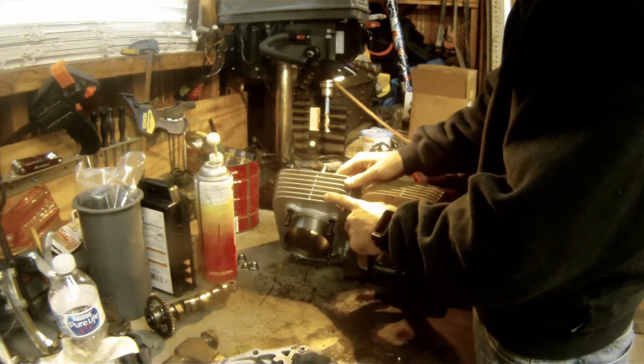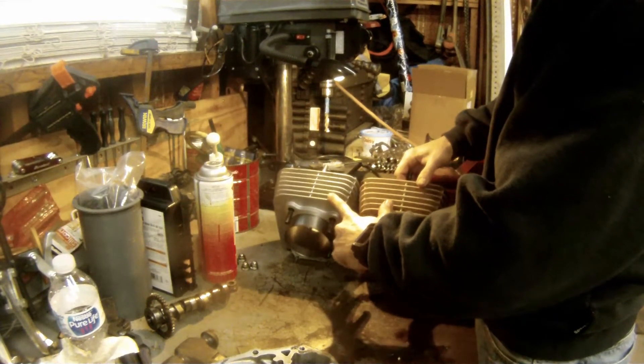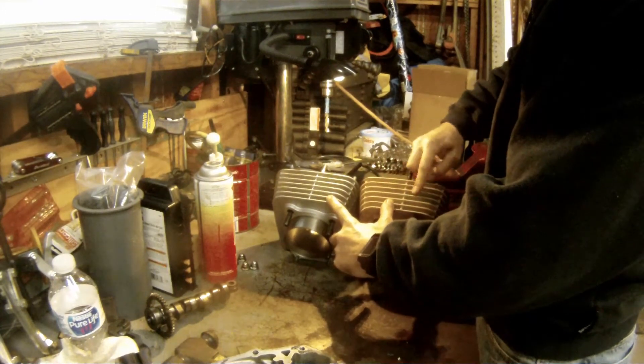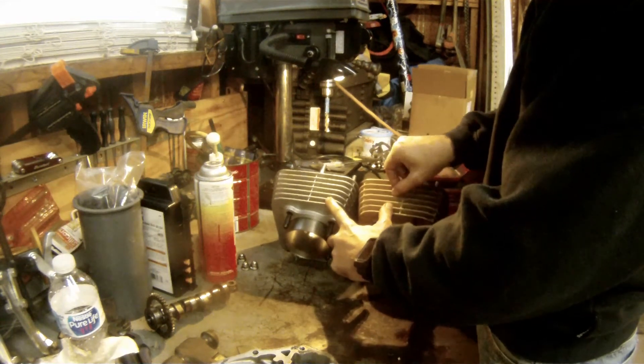Looking at it last night after I got the old jug off and the new one, I noticed the difference in the thickness of these fins. These are about 170 thousandths thick — it's hard to get a measurement because they're not exactly flat.